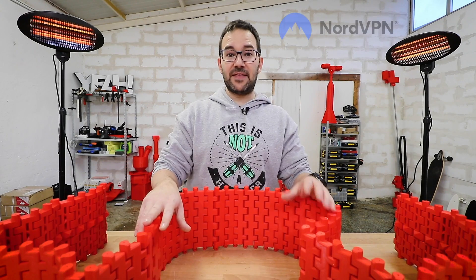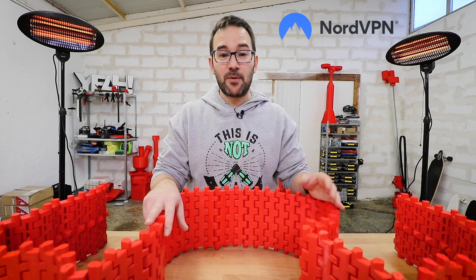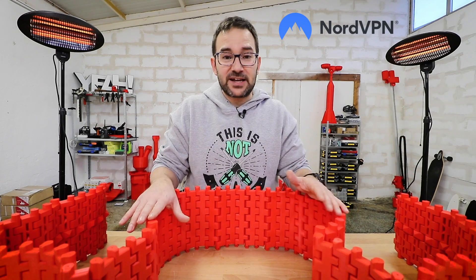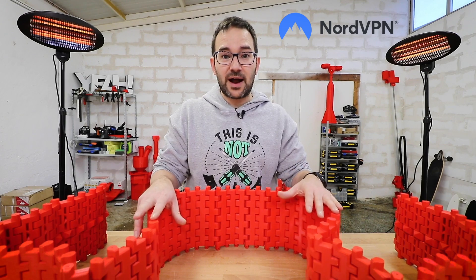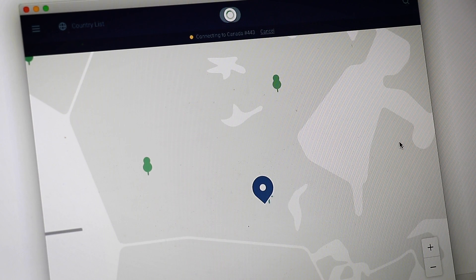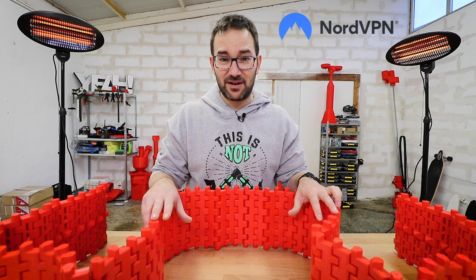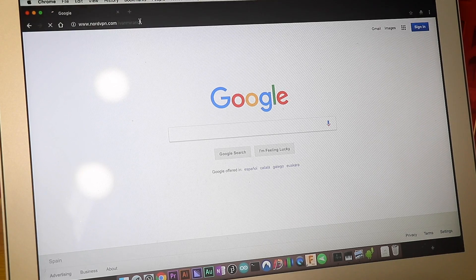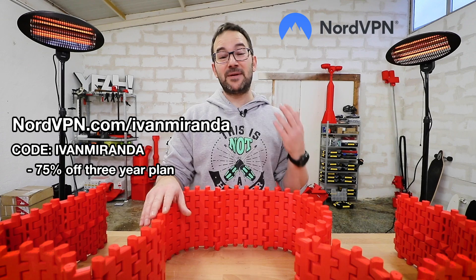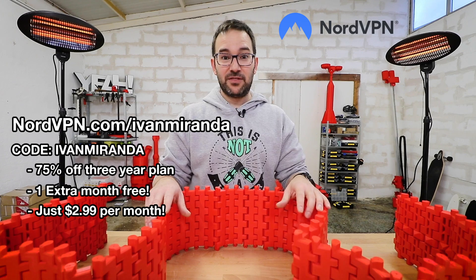Don't forget to be safe on the internet — NordVPN will keep you safe in coffee shops, airport Wi-Fi, public Wi-Fi, and even in your own home. It will let you browse the internet as if you were in another country. For example, I'm in Spain and if I want to browse as if I were in Canada, I just pop up on the Canada servers of NordVPN. Not everything is available everywhere. Go to the link in the description, nordvpn.com/IvanMiranda, and use the promo code IvanMiranda to get 75% off a three-year plan and one month for free — it's a limited offer.